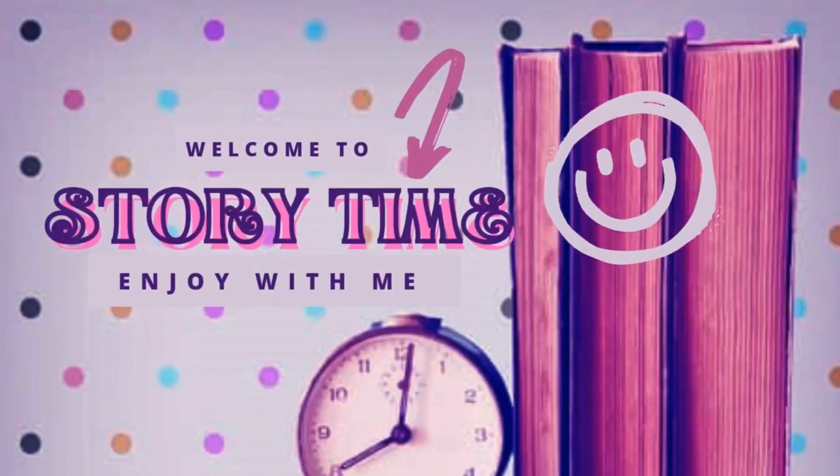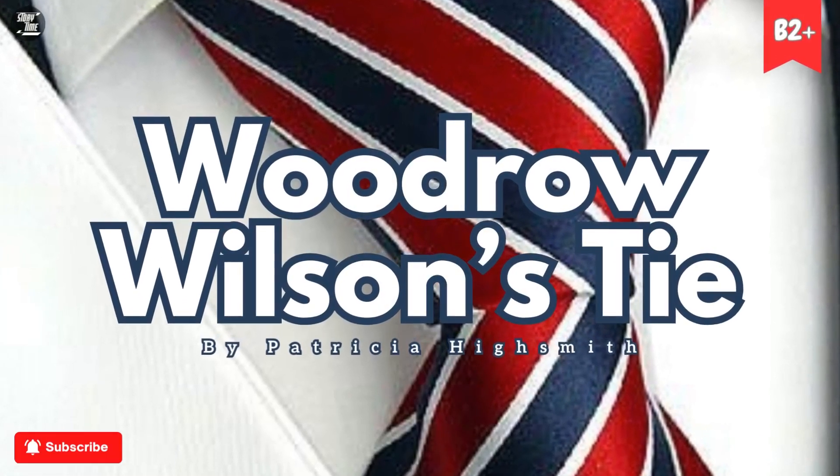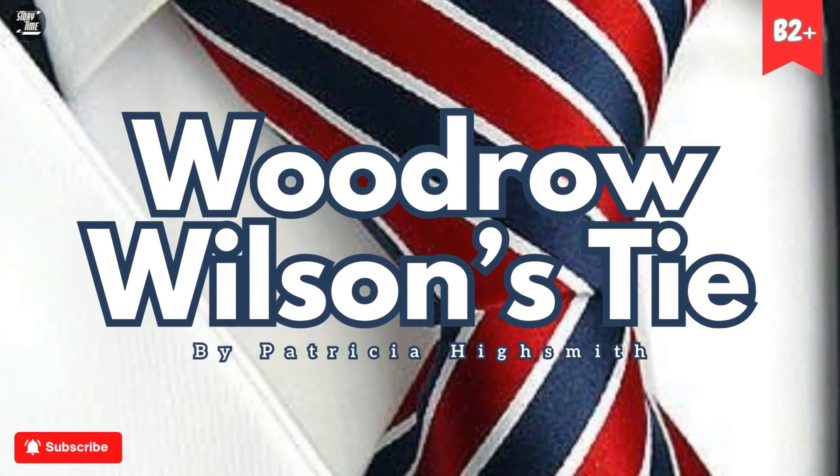Welcome to Storytime. Enjoy with me. Woodrow Wilson's Tie by Patricia Highsmith.